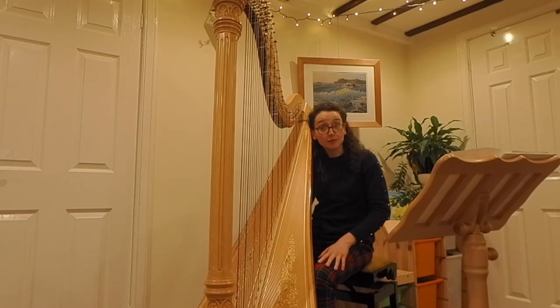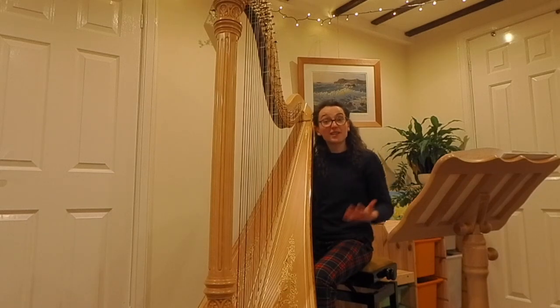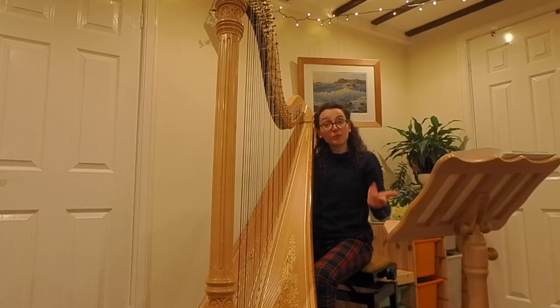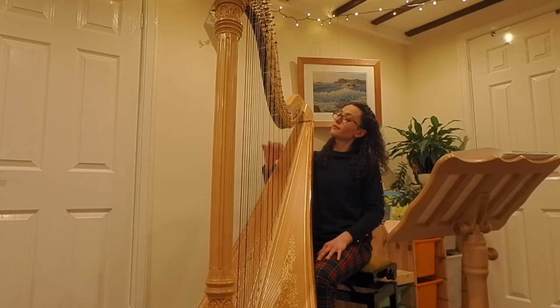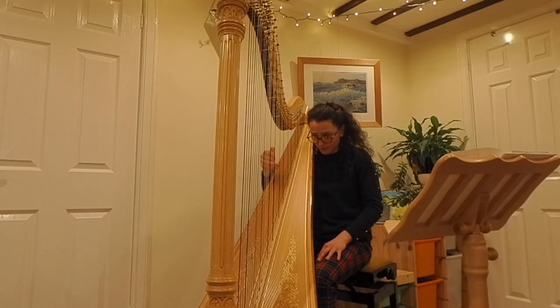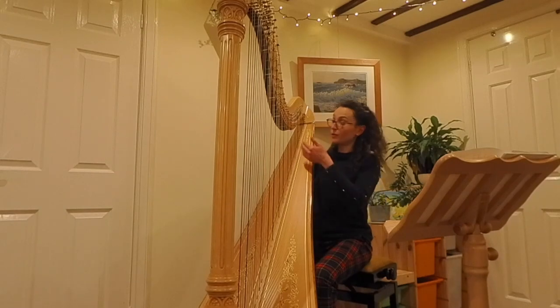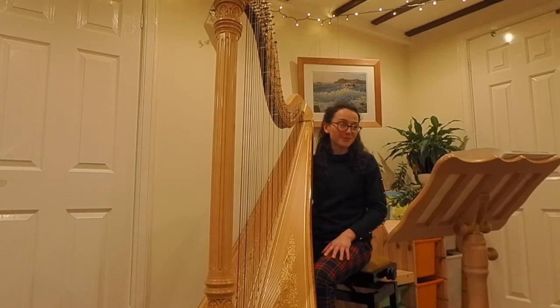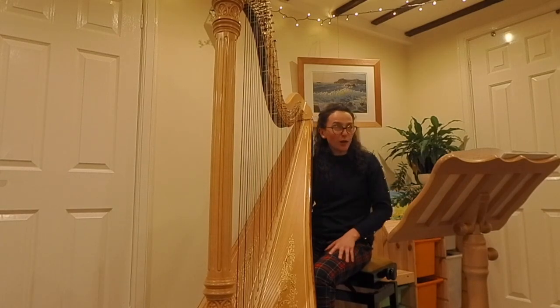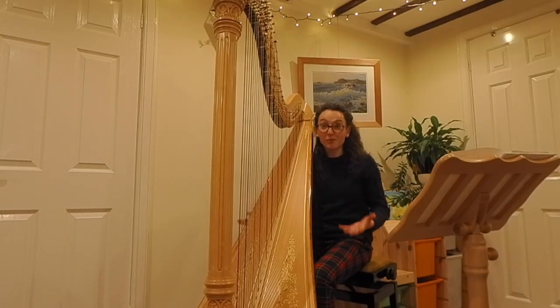Don't be afraid to use single or parallel lines on the harp as well. This is another texture that can work really well, especially as part of an ensemble, so the harp might be able to play a melody on its own. And you can double that with the notes an octave lower or higher as well to create a little bit more depth to the sound. Don't forget that the harp has the most wonderful bass resonance — don't be afraid to use it, essentially a bit like a bass guitar, it's got the most wonderful depth of sound.